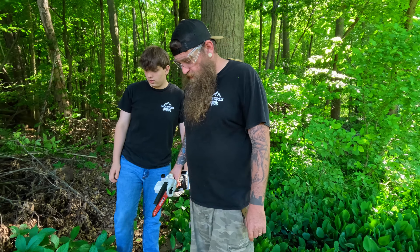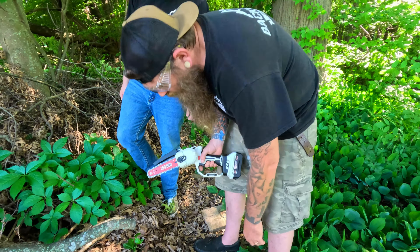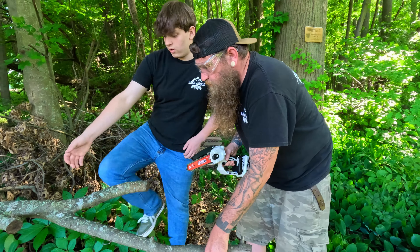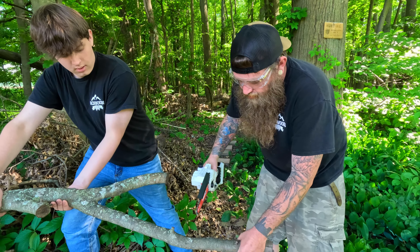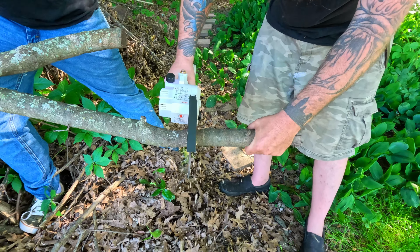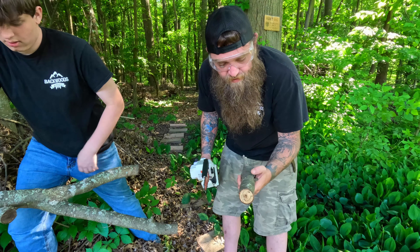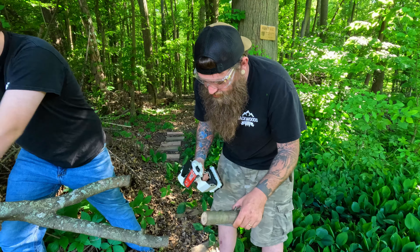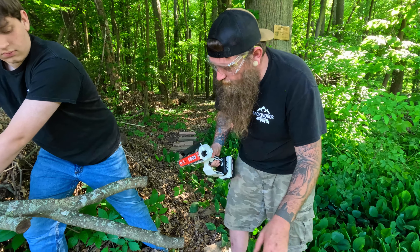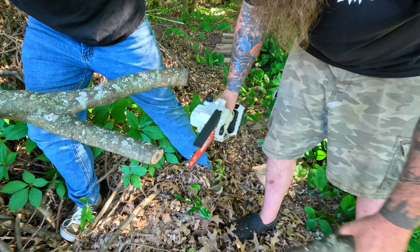All right, we got the safety off now, and Aiden's going to try to hold this up. We're going to cut this here — small cuts. Look at that, sliced right through just like butter. You just get that blade going and crank it, get her going. Boom. Done, son.